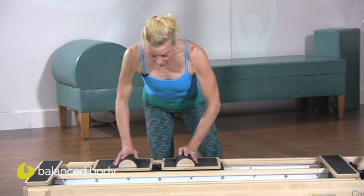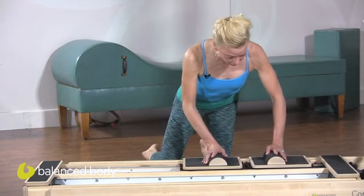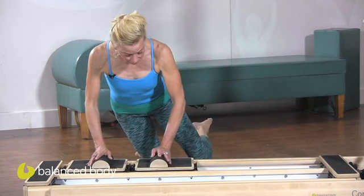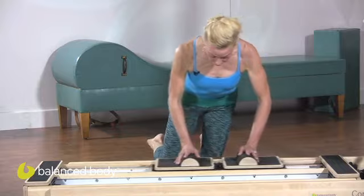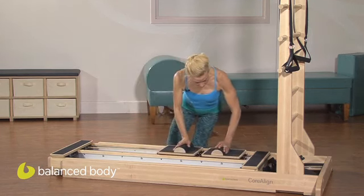Then shifting your weight towards one knee and shifting your weight to the other. Once you shift to one knee, you can lift the other one off — shift and hover, shift and hover, shift and hover.